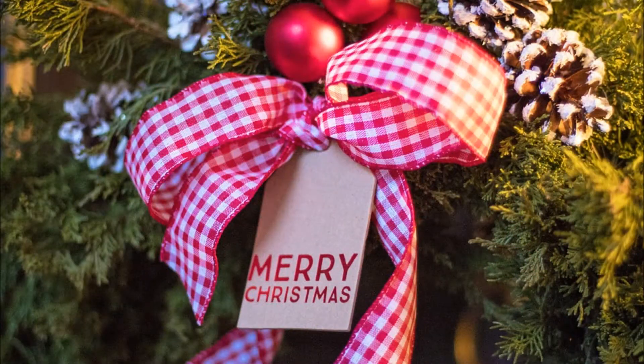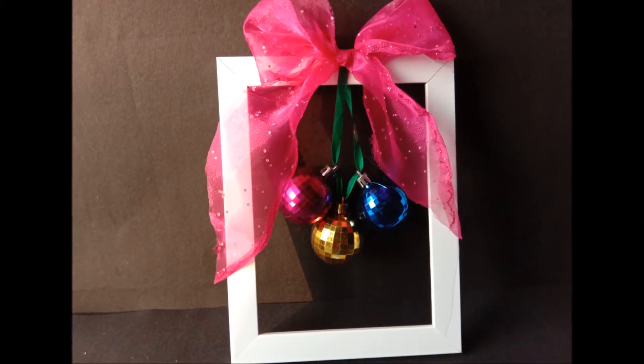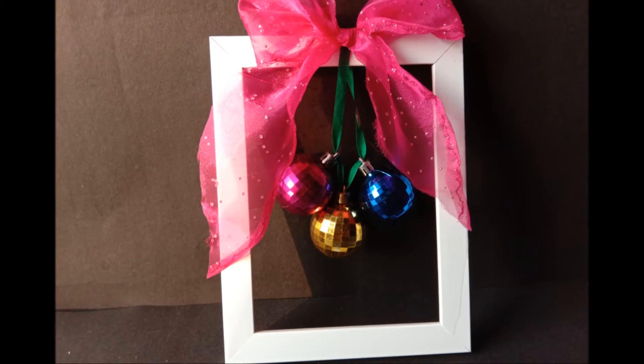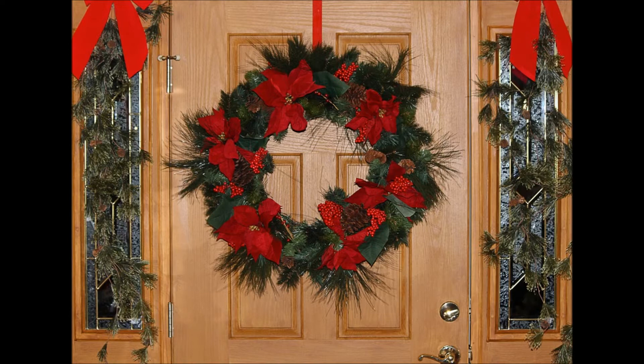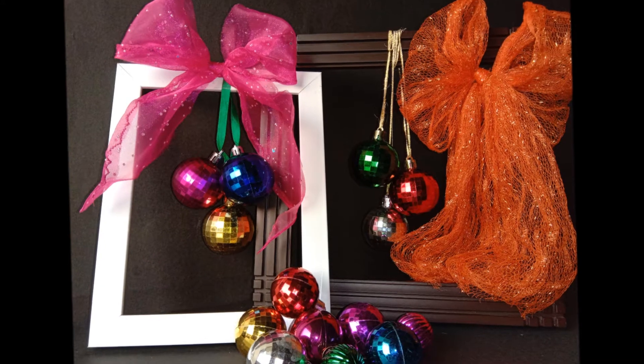Hello everyone, it's holiday season! Let's welcome our guests home with this crazily easy, budget-friendly framed ornament wreath on our front door. This may be a little different from the traditional wreath, but I'm sure it will definitely win the heart of the guests and pass the guest test.